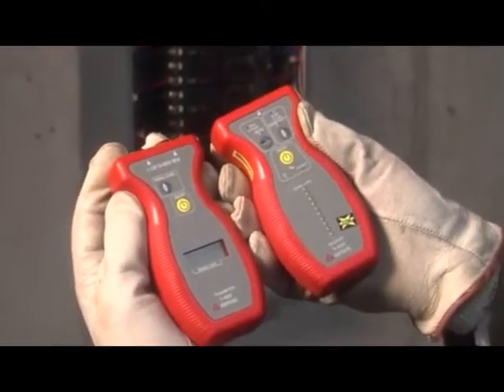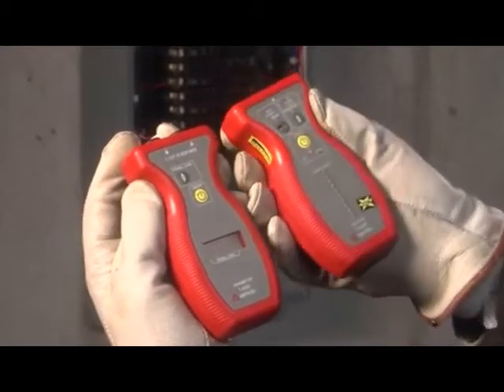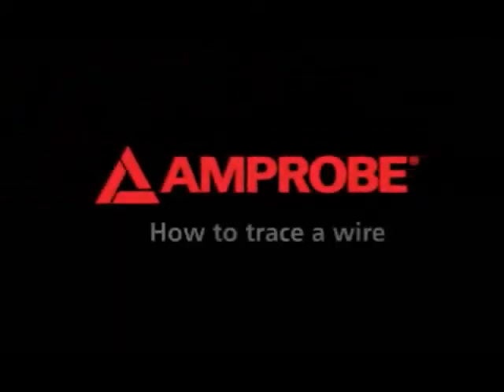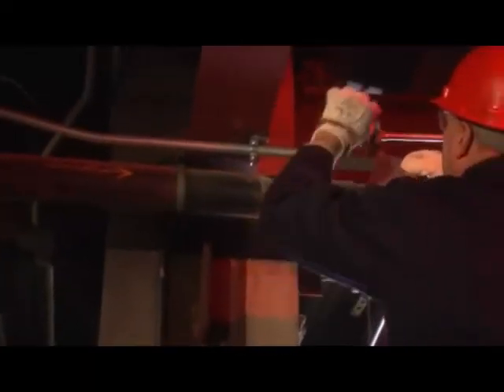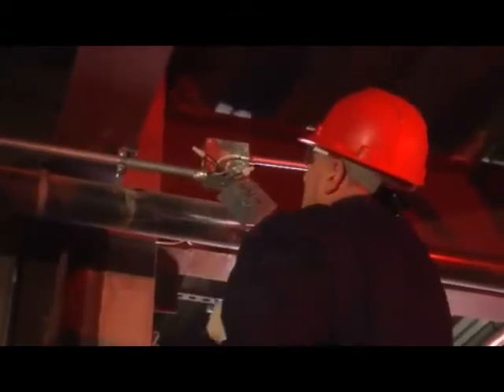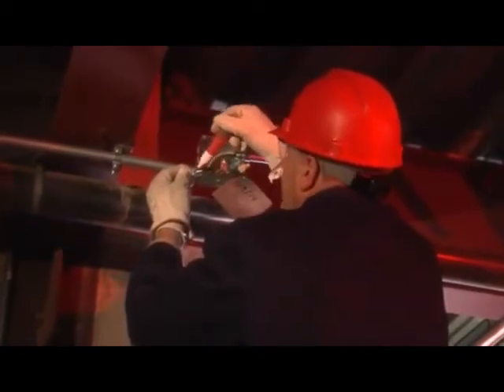The AT4000 series is the latest in Amprobe's line of high-quality wire tracers that combine the features and functions technicians need. Using Amprobe wire tracers, you can easily find wires or troubleshoot circuits in a few simple steps. In this application, we're going to identify the path of a wire in the ceiling of this industrial plant.